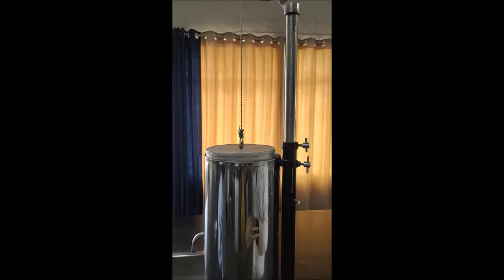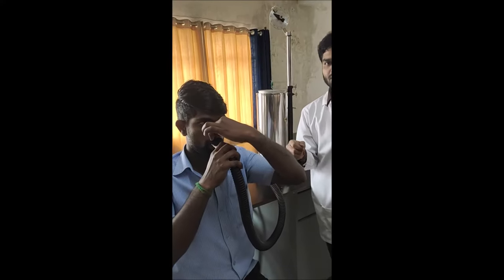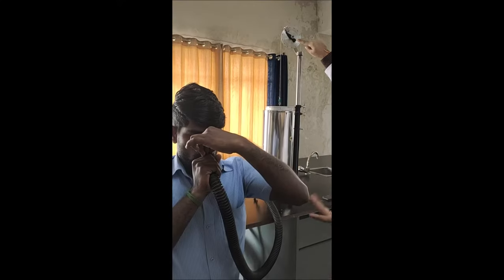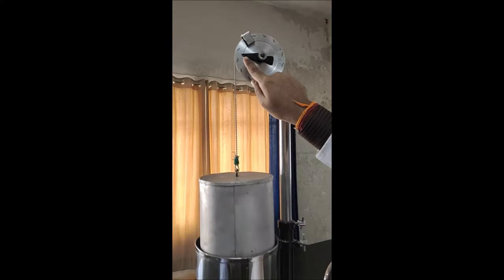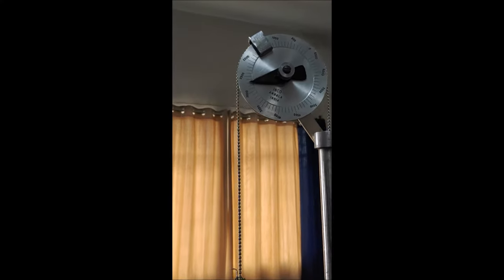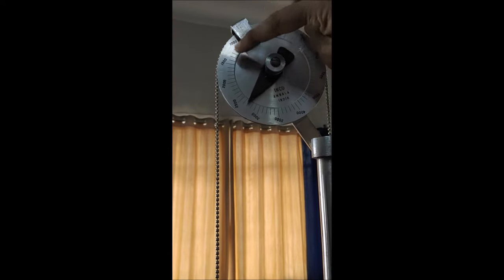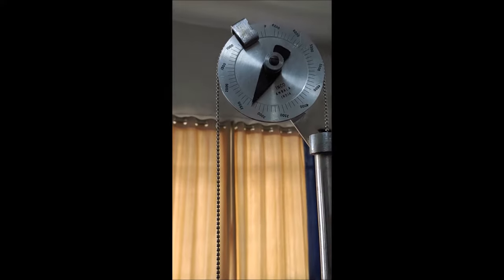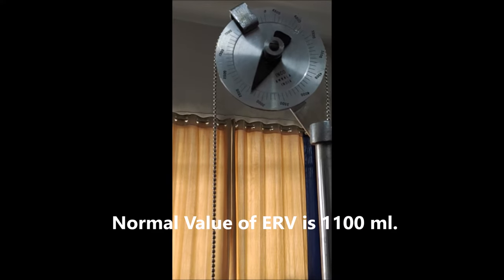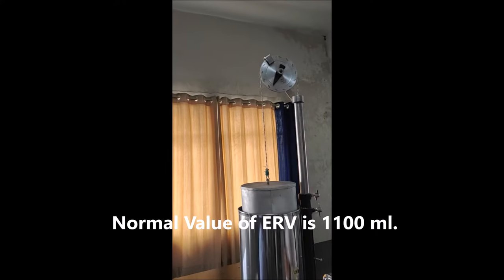Now I am going to do ERV, that is expiratory reserve volume. Keep the mouthpiece in the mouth, close the nose, and forcefully blow the air out. Now come and see the reading: zero, five hundred, one thousand, one thousand five hundred, two thousand, two thousand five hundred — it is coming two thousand seven hundred. So the ERV value is two thousand seven hundred ml.